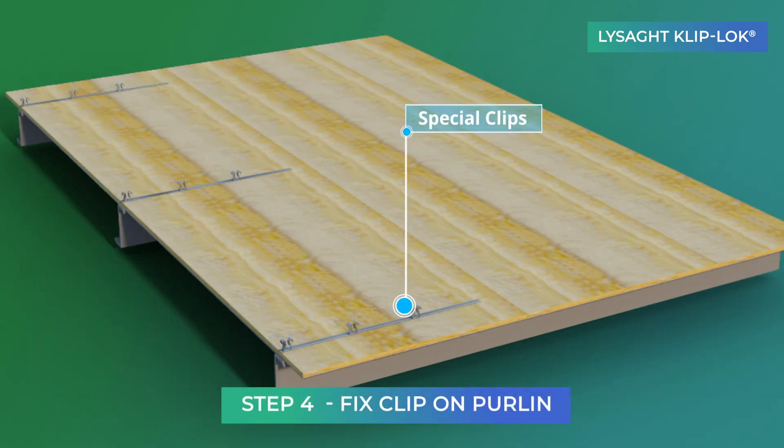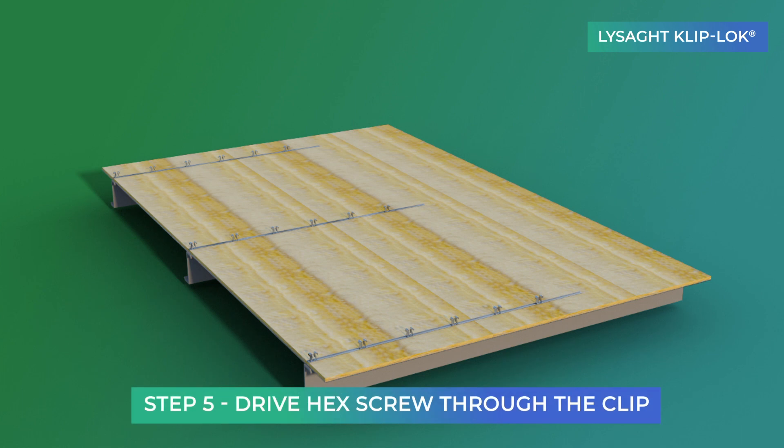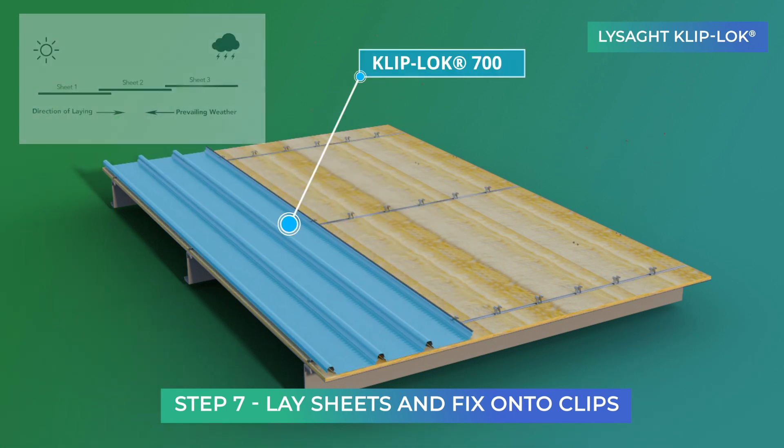The first clip is fixed on each purlin closest to the one at the end of the building. The hex head screw is driven through the top tower of the clip into the purlins. The clips are fixed using a string line from first eave to ridge purlins. Finally, the Lysad Cliplock sheet is fixed on the clips.